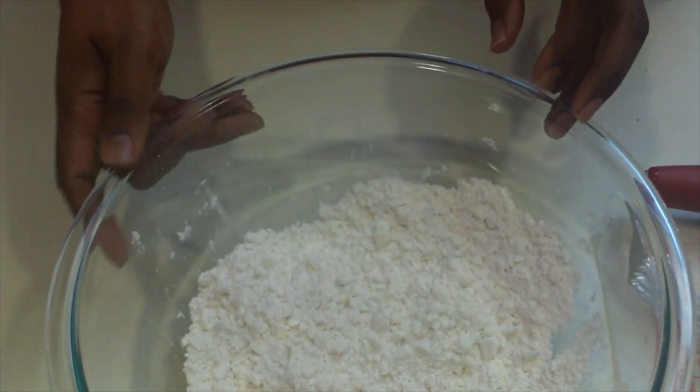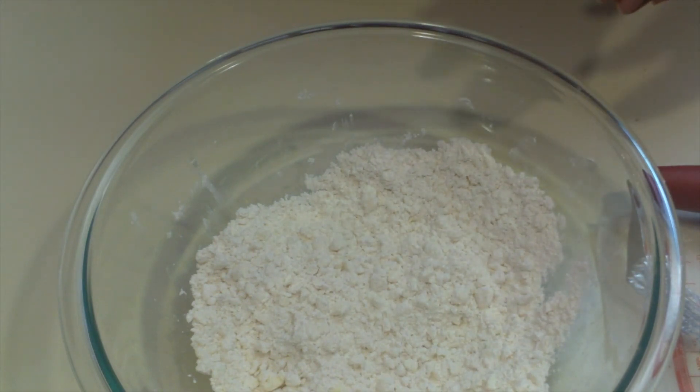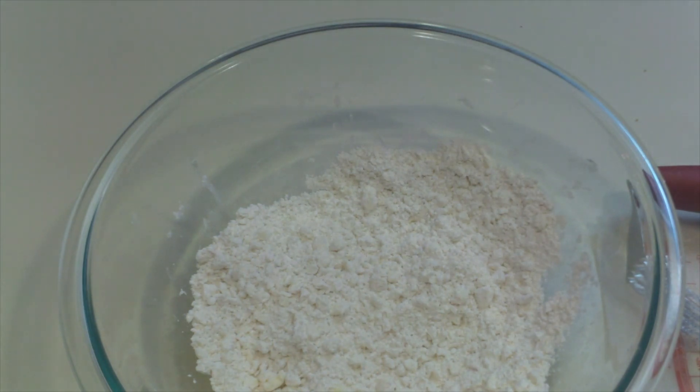So as you can see here, this is pretty much done. Everything is a reasonable consistency and what we want to do now is just transfer it to the bag. I've got these pie crumbs and essentially what I would do is scoop out a full cup if I'm making enough crust for a single pie. If I'm doing something like individual pot pies or something smaller, I can scoop out a smaller amount. All I have to do is take this, add some ice cold water, form the dough and roll it out.